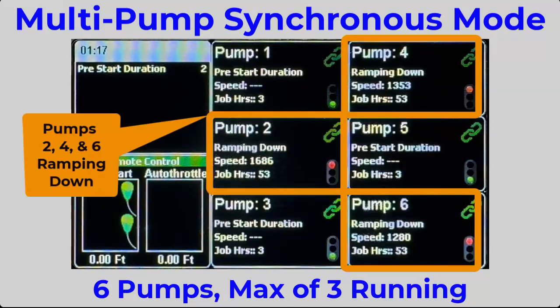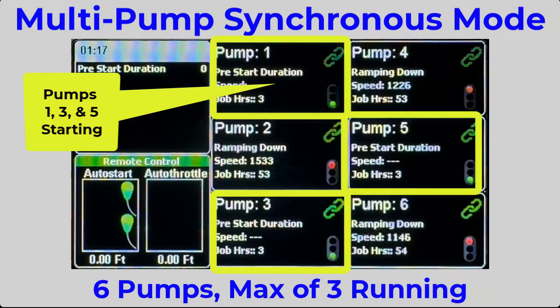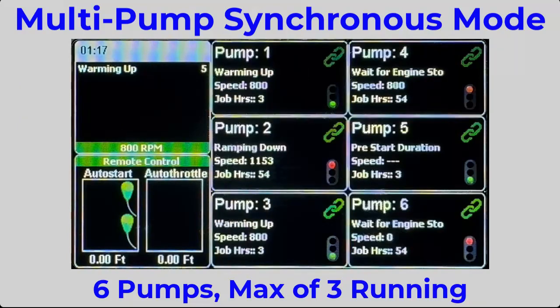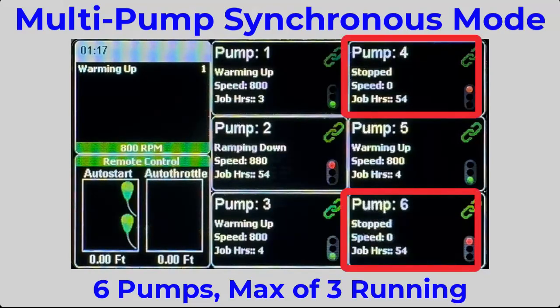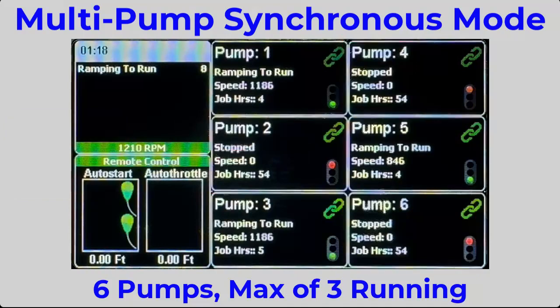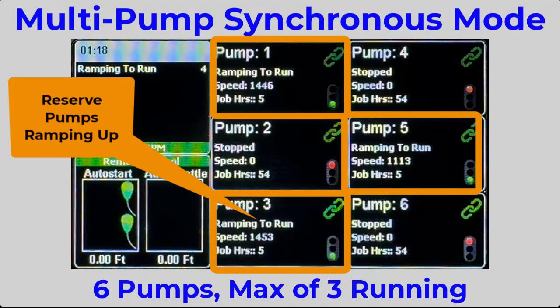Since 53 job hours is the usage balance point, the main controller ramps down the first three pumps while cranking up the other three to take over. The three pumps that were in reserve are now ramping to the operational run speed.